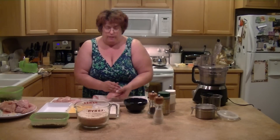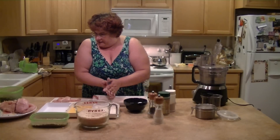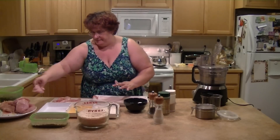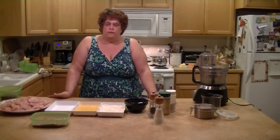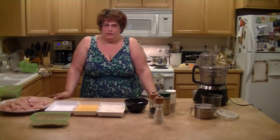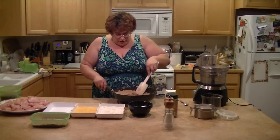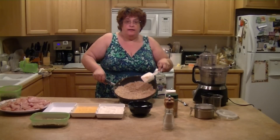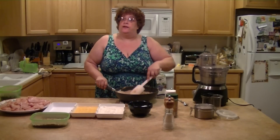What I do is take the panko breadcrumbs and brown them. I put about a stick of butter in the pan with the panko breadcrumbs and brown them — I don't really measure. You can see they're slightly brown. You can do it without browning them, but it's really good when you do brown them.